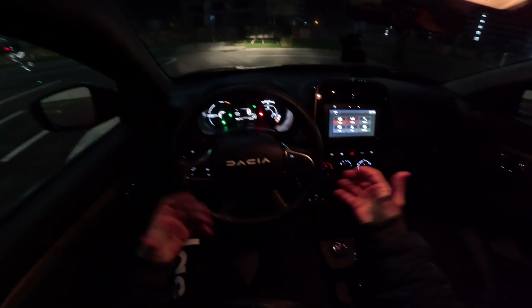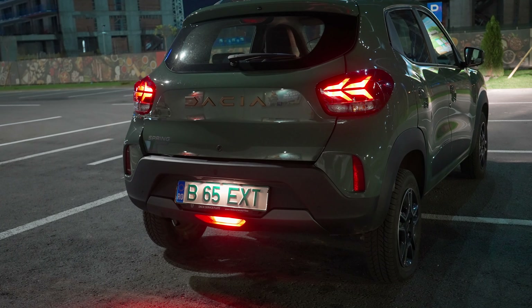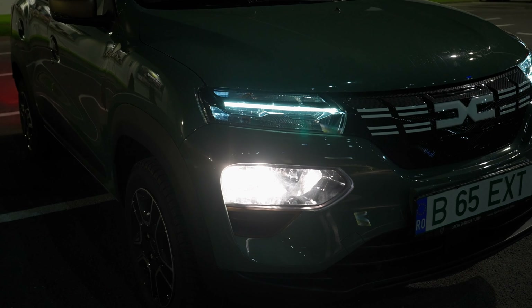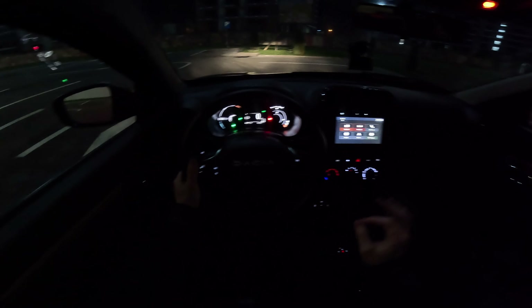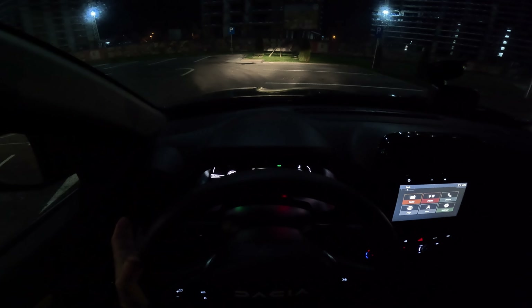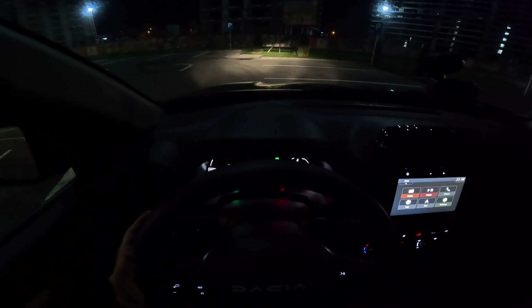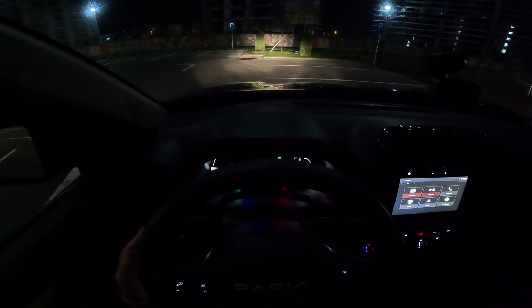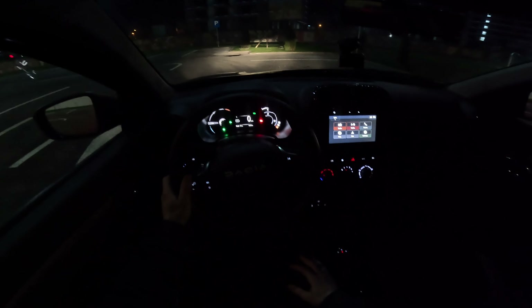Up here you also have a normal bulb light. I have a separate video where I show you all the lights in the nighttime — exterior lights, interior lights — so you can get a better idea with better quality. This is the low beam and this is the high beam. No LED light for low beam, no LED light for high beam, but I think they are relatively fine for driving most of the time in the city.